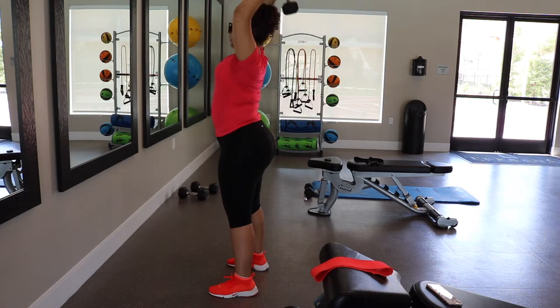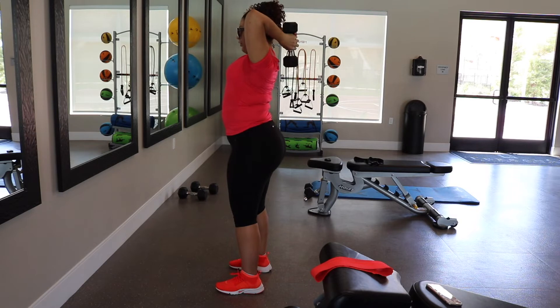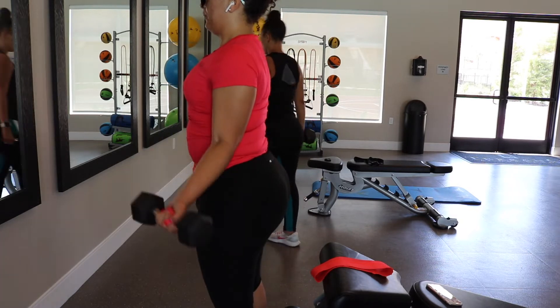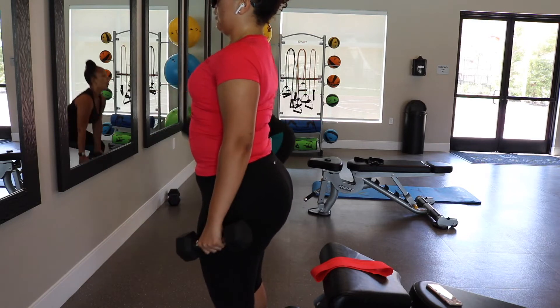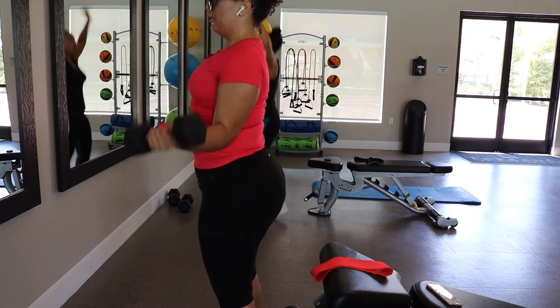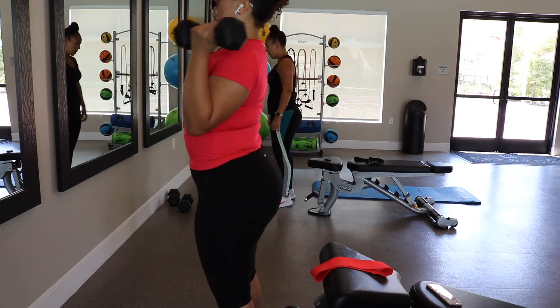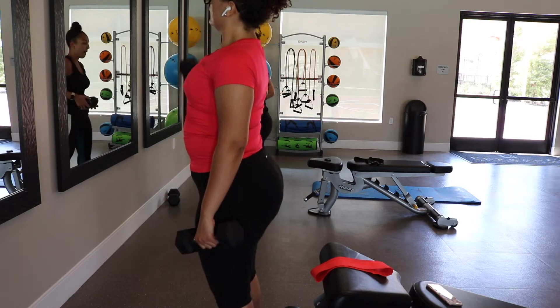Moving on to upper body — here I am doing some tricep extensions, and these are great for that arm fat that we all hate. Then I'm going to move on to bicep curls. Just so you know, when you work out with a partner you do not have to do everything synchronized — you can absolutely fly solo. In the background my sister's doing her own thing, finishing off her legs and glutes by squatting with a dumbbell. The point is to be there for one another and help each other out.